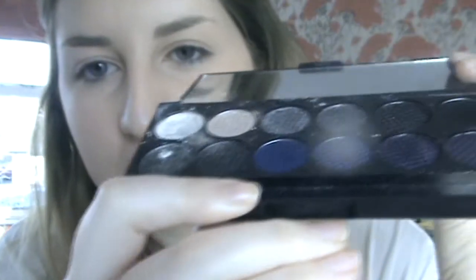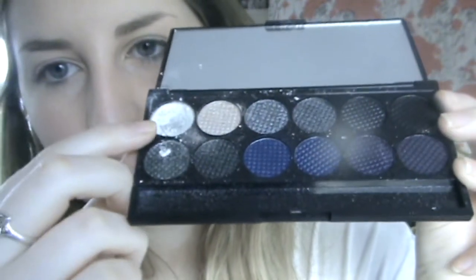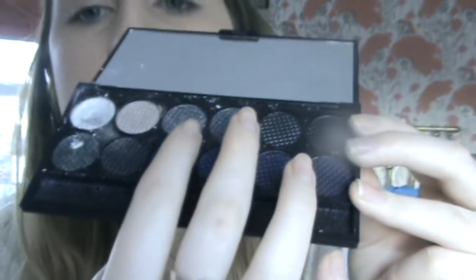Hi, today I'm going to do a tutorial on another kind of a wintry look, I suppose. I'm only going to be using this palette. I'll try and show you that — this one here is all broken. But it's kind of like blues and silvers and purples maybe. I actually don't have a plan, so that's why this could end up very bad. But I thought I'd try something a little bit different.